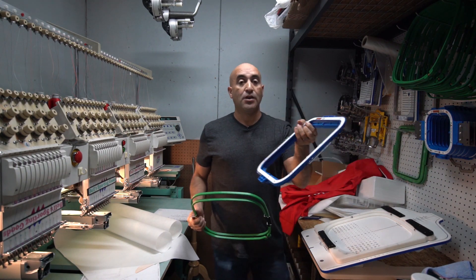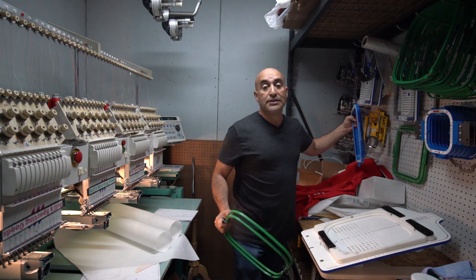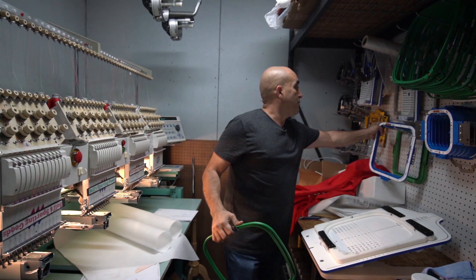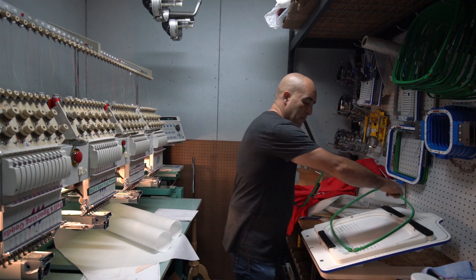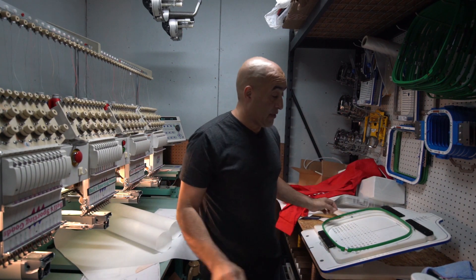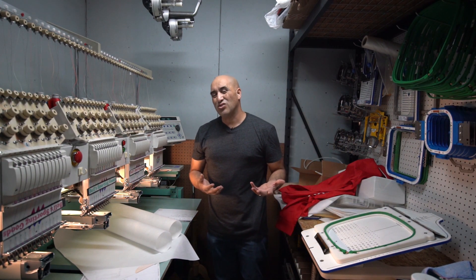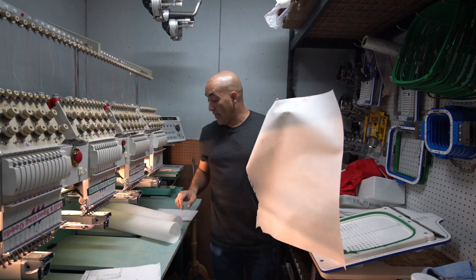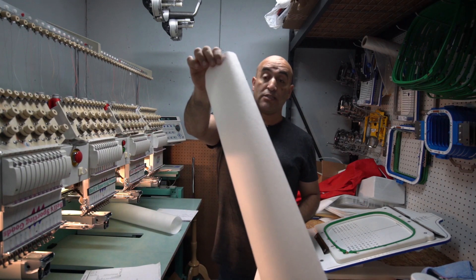We have this magnetic hoop system, but the logo that I made is a little bigger and it doesn't fit. As you can see, this hoop is a lot smaller. So I'm going to use this one, this old system — there's nothing wrong with it, it's just the magnetic hoop is faster and also a little better. It doesn't mark your garment. I'm going to be using cutaway. This is perforated — that's perforated cutaway. And then this one is also cutaway, but this is mainly what we use for hats.